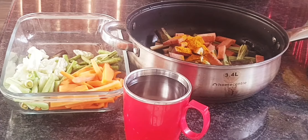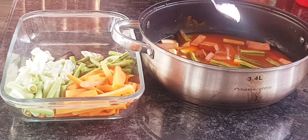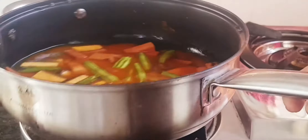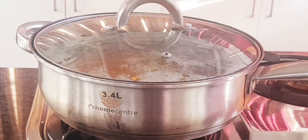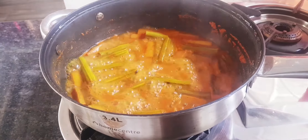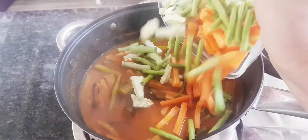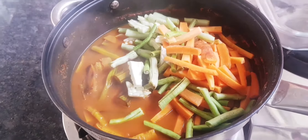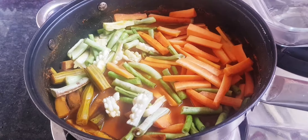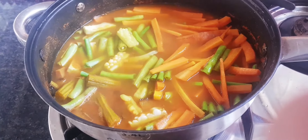Add 2 tsp of tea and add 1 tsp of tea. Add 1 cup and mix. We are going to cook the other vegetables.